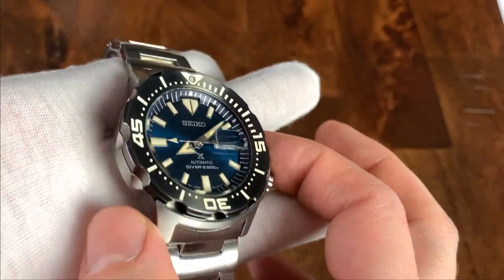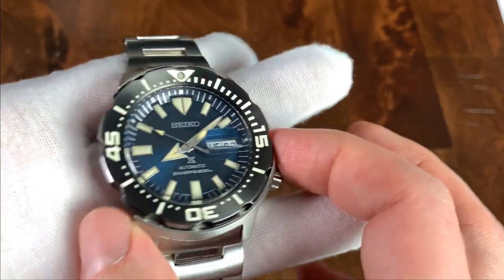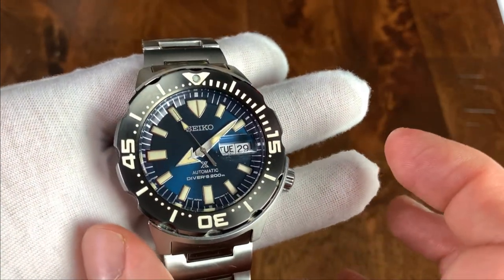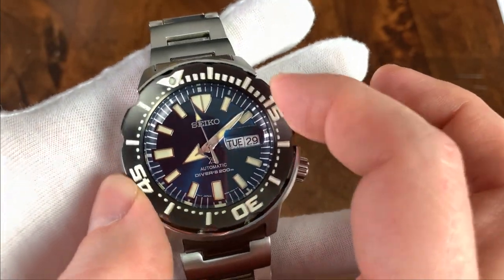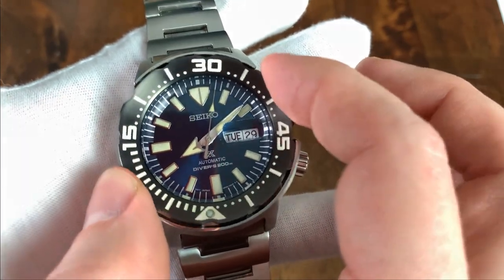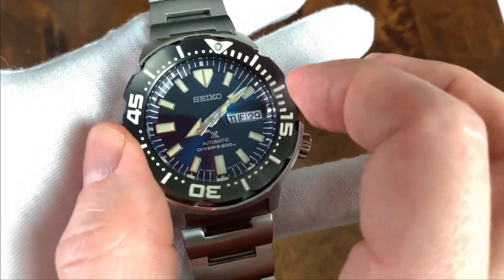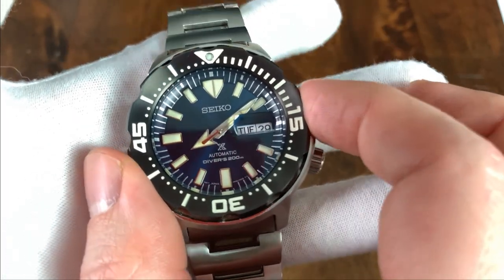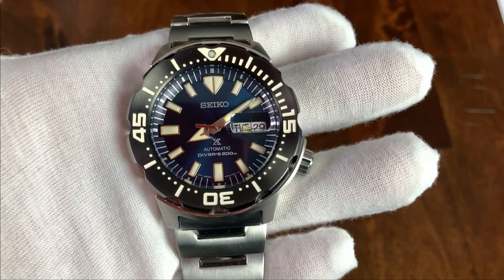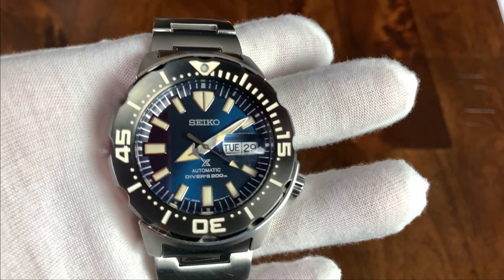The bezel is all one piece — really cool, no insert. I think it's anodized black and then the 15, 30, 45 markers and each of the dashes are etched in and filled with a white material. The action is very satisfying — very easy to turn, a little bit loose some might say, but there's a nice click. On this one in particular, everything does line up. I got this used, and I actually recommend getting Seiko watches used, especially divers, because you can ask the seller for photographs of the alignment — and this one is quite good, pretty perfect by Seiko standards.